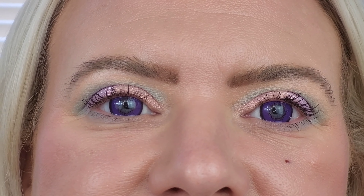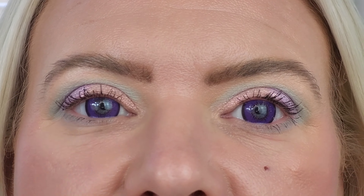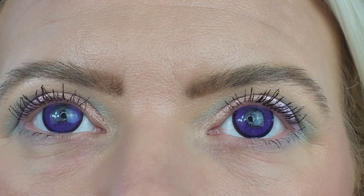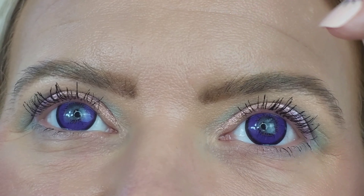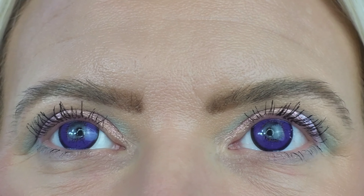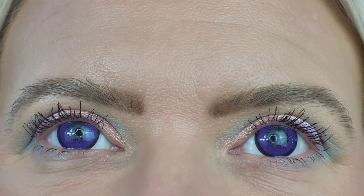With both lenses in, they're definitely more costume lenses rather than everyday lenses. I'm sure some people could pull these off but definitely not me. They are comfortable though. What I meant by the gap in the middle — you get this solid color and then a clear gap in the middle, and you can see your natural color showing through, so it's a lot more obvious that you've got lenses in.